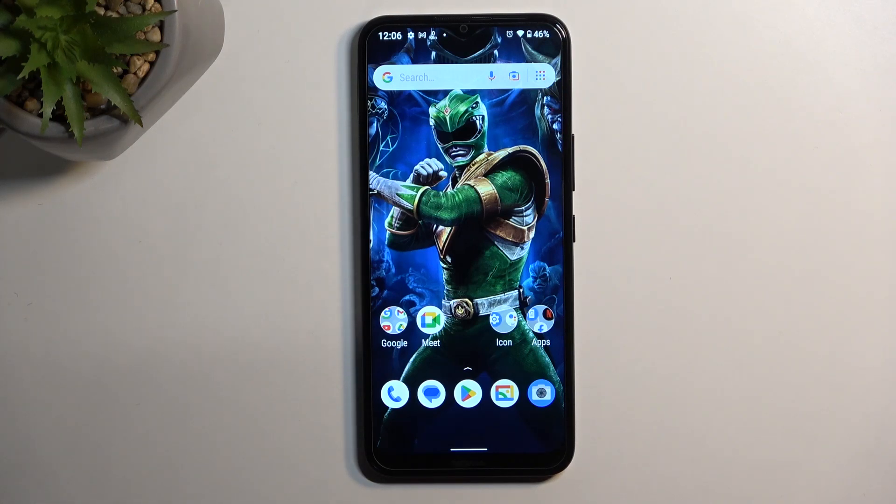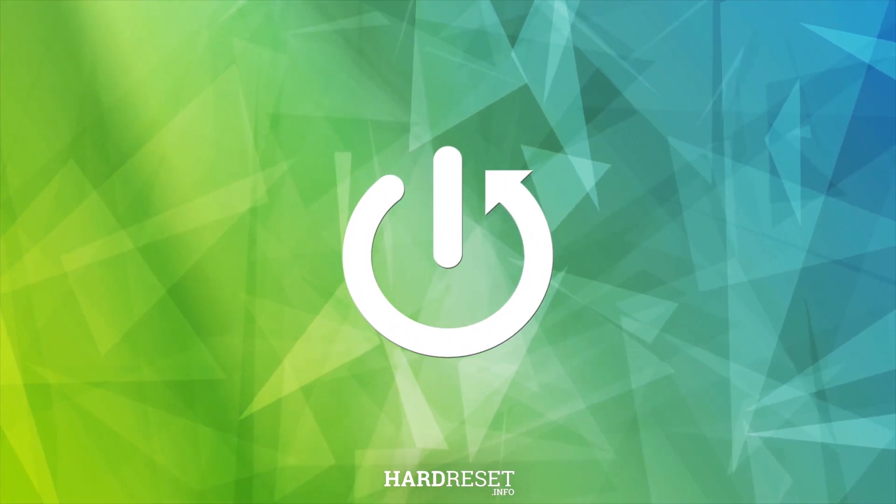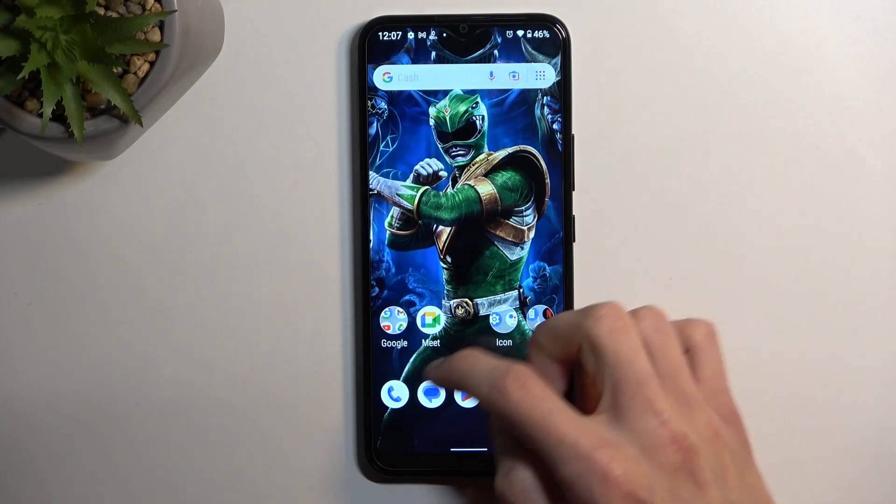Welcome. This is a Nokia C21 Plus and today I'll show you how you can format your SD card. To get started, let's open up settings.